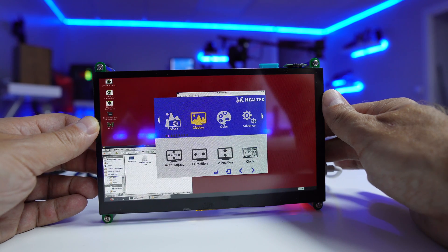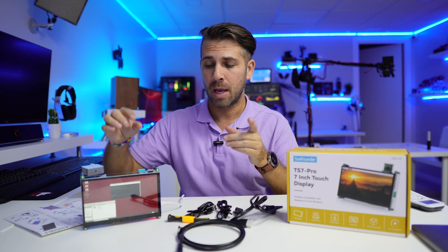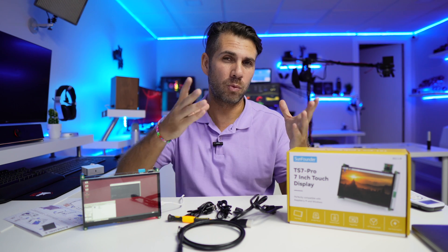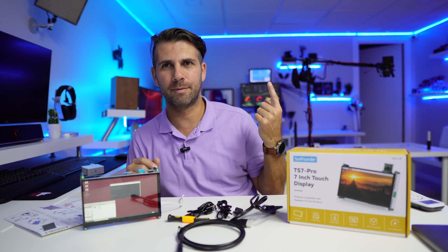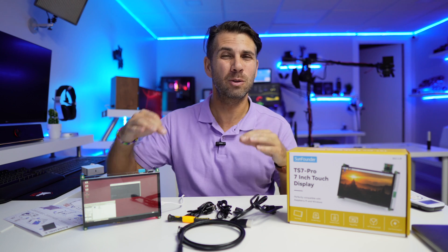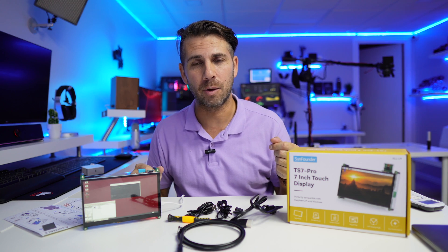In my opinion, this display fits really well in two scenarios: first, using it with a Raspberry Pi and a power bank to be completely mobile and take it anywhere; or second, using it as a small display on a home server or Windows mini PC running Home Assistant or other automation software. If you follow the channel, we've done many automation videos in the past. This really upgrades the experience with a Raspberry Pi or a mini PC.